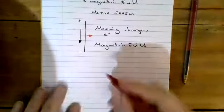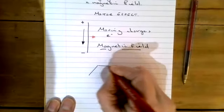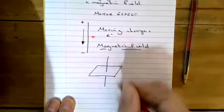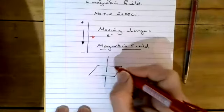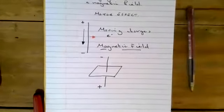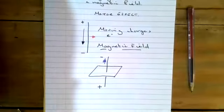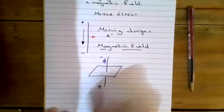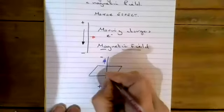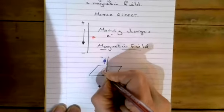Taking this a step further, we can investigate this magnetic field. If we take a sheet of paper or card, with the wire through it, and connect it up with positive at the bottom, we will have current moving up this wire. A magnetic field will form around this wire at 90 degrees. If you sprinkle iron filings onto this sheet of paper, you can see that the magnetic field forms concentric circles around the wire.